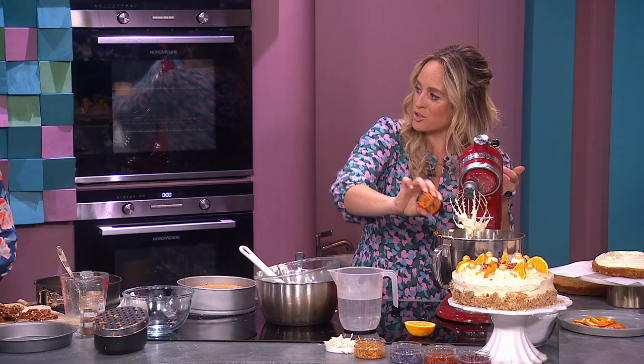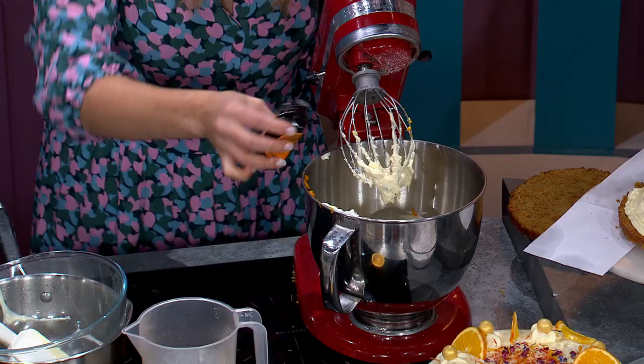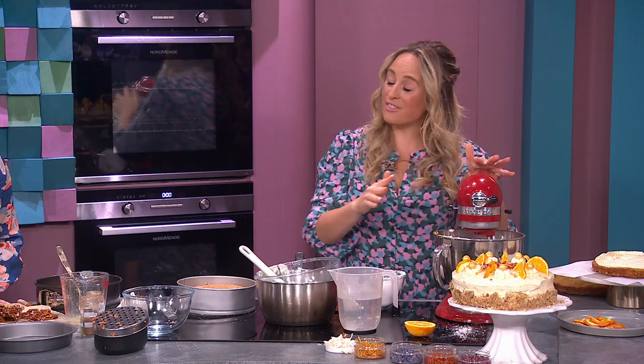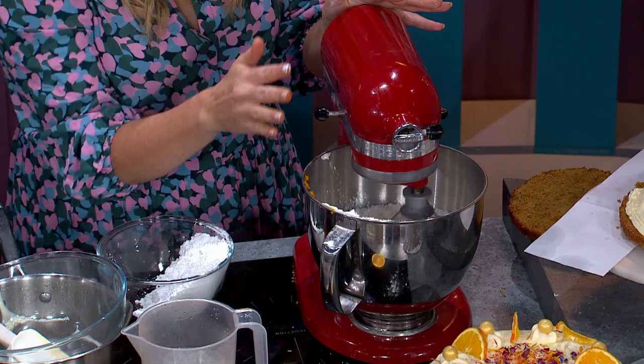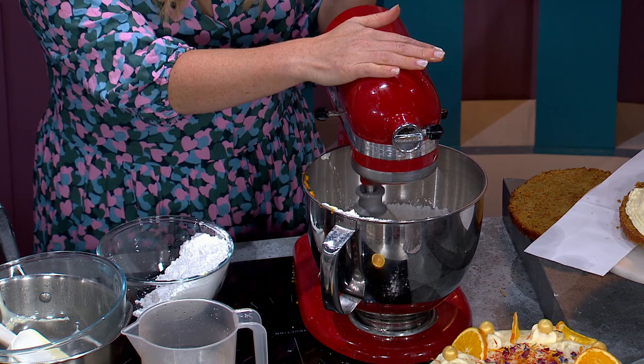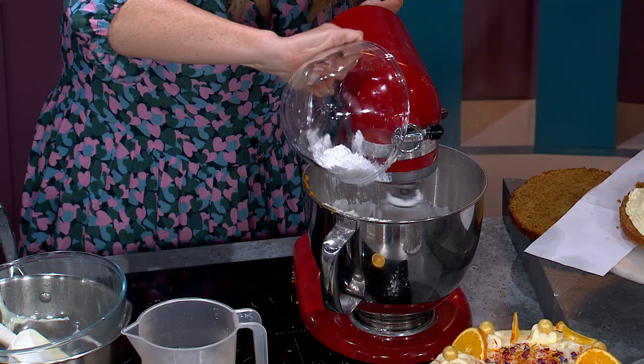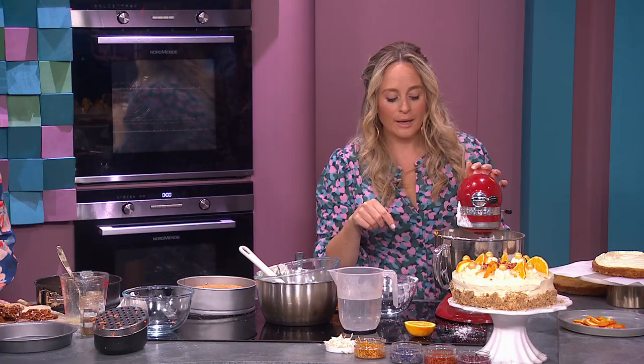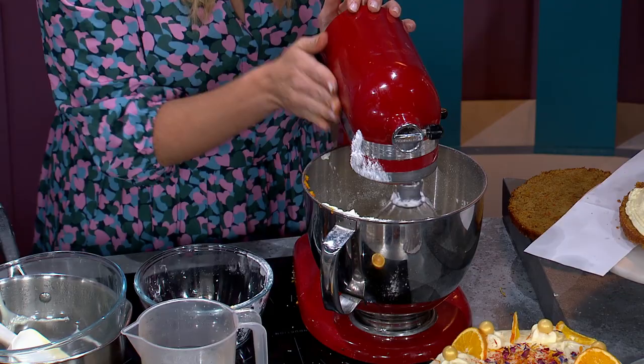I'm also adding orange bitters — the kind you put into cocktails — orange blossom or orange bitters. It just adds that extra oomph of oranginess. Icing sugar goes in, just a little sprinkling. Some people ask, 'Will carrot cake count as one of my five-a-day?' Definitely not — the butter and sugar will negate the carrot! As for sugar quantity: it's 350g for the smaller cake or 500g for the bigger cake. It all comes together really nicely.